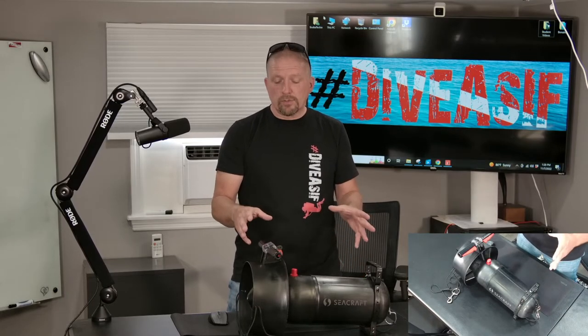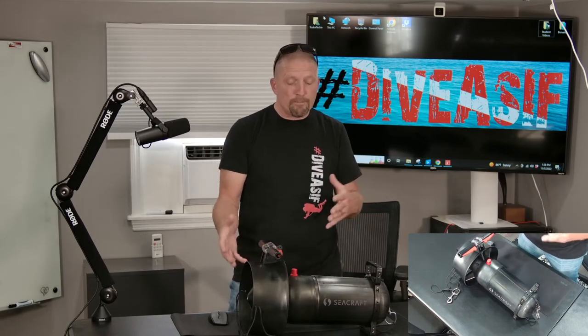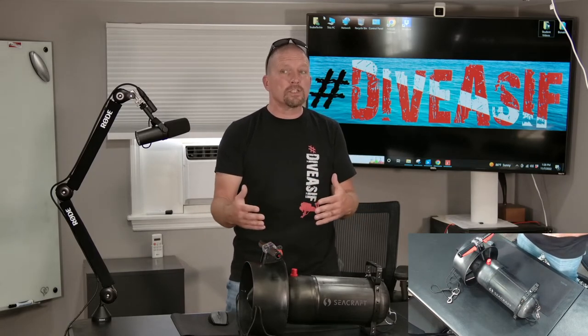This is, in essence, almost the same scooter — obviously a smaller size, smaller cowl, smaller fan. You would think because of that, a smaller fan moves less water, less speed. But it has quite a few really cool things we'll get into once we delve into the actual review.